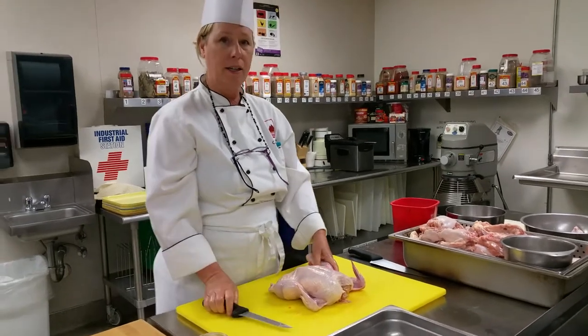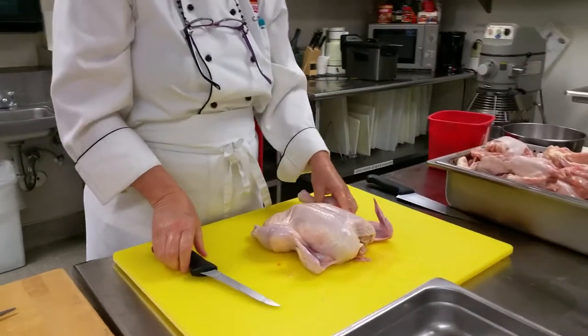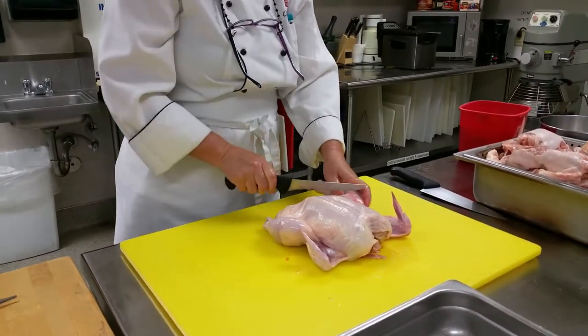Come in closer to the chicken, instead of just showing all meat.